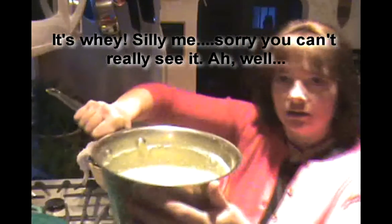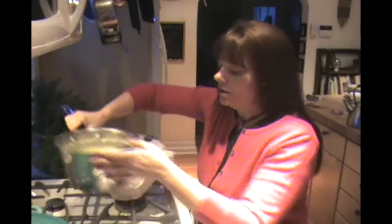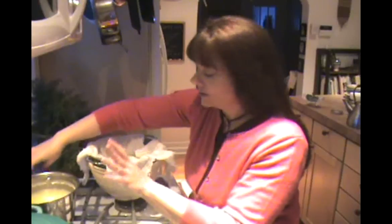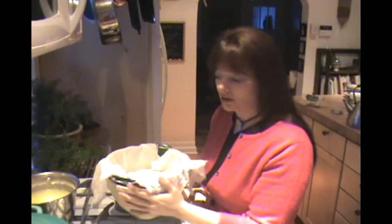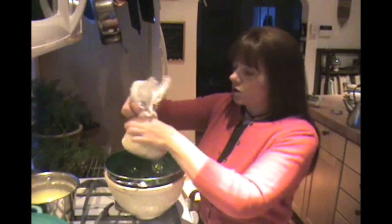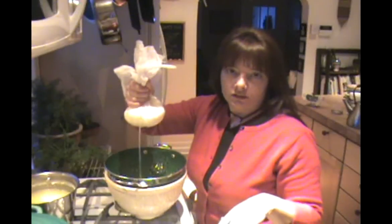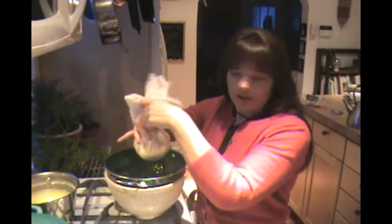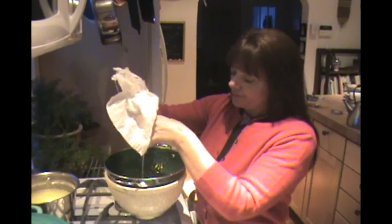So this is the ricotta. You can see it's kind of yellow — that's a function of what the cows eat. I have grass-fed organic milk, so that's good. It's ricotta cheese now; you don't really have to do anything else to it. I like mine a little drier because I use it in things like raviolis. To make it drier, just gather up the muslin and squish it a little to strain it, or leave it hanging somewhere with a rubber band around it — I usually hang it on the faucet. You can also just press it to get the extra whey out.